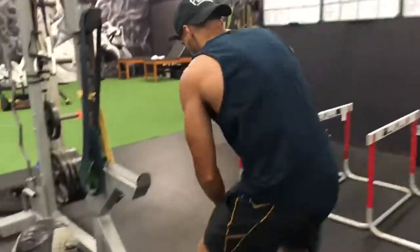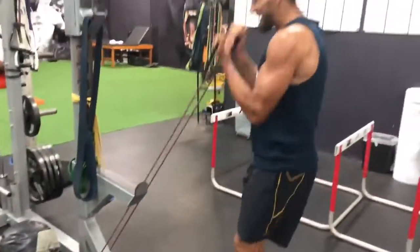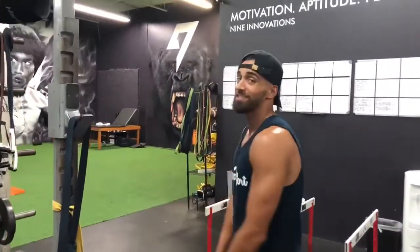When you get done with those 30 seconds, you're gonna hop on the bench — 30 seconds speed curls, as hard as you can, as fast as you can. Back to back, 30 seconds, three sets.